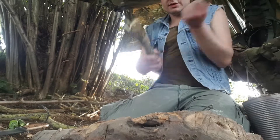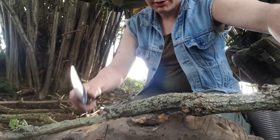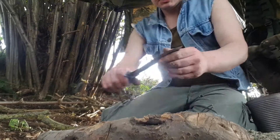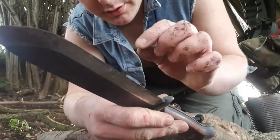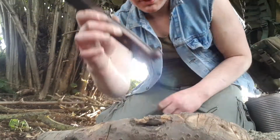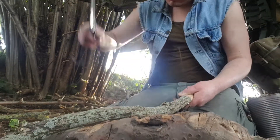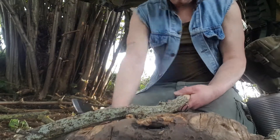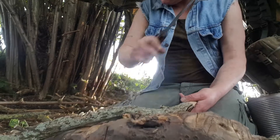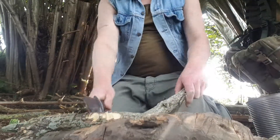I've just had some of this dead standing off of the tree with it, so yeah, very adequate chopper. I've actually sharpened it so that the round curve there is probably the sharpest bit.